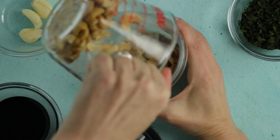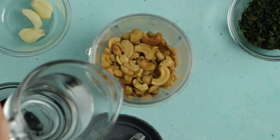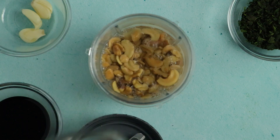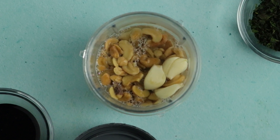Drain your soaked cashews and then put them into your blender along with another half cup of water — not the soaking water, use new water. Then add three large cloves of garlic. You could use five or six cloves if you are dealing with tiny garlic cloves. Remember that we're not cooking this cashew cream sauce, we're only blending it, so that garlic is going to be raw, and raw garlic does pack a bit more of a punch than cooked garlic, so keep that in mind when you're deciding how much garlic to use.